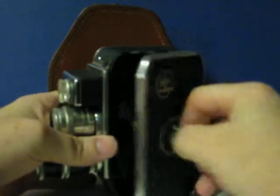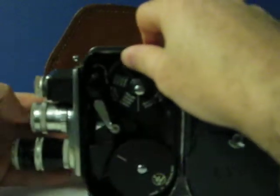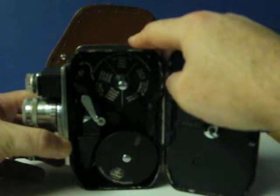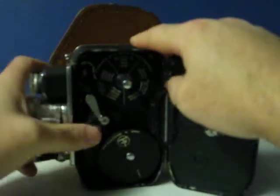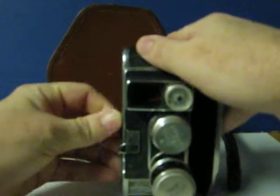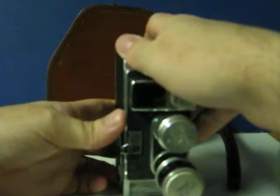The motor sounds pretty good still. It comes with the reel — let's see if I can get the switch to actually stay in sort of an auto position here.